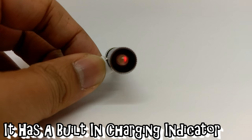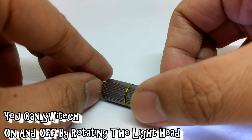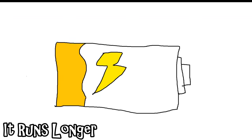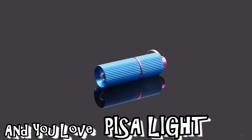It has a built-in charging indicator. You can switch on and off easily by rotating the light head. Now you have a new mini flashlight. It runs longer. No more battery cost. No more torture. You are happy now, and you love Pisa Light.